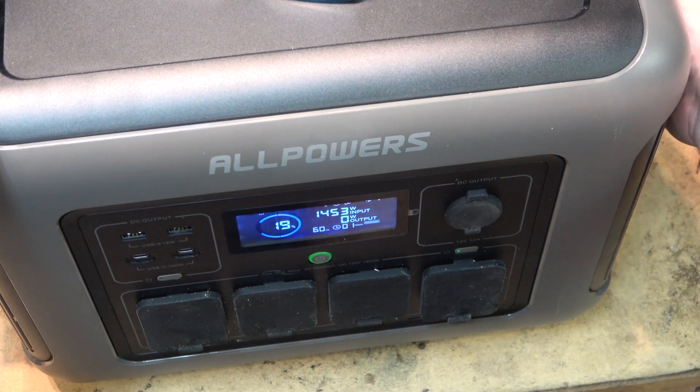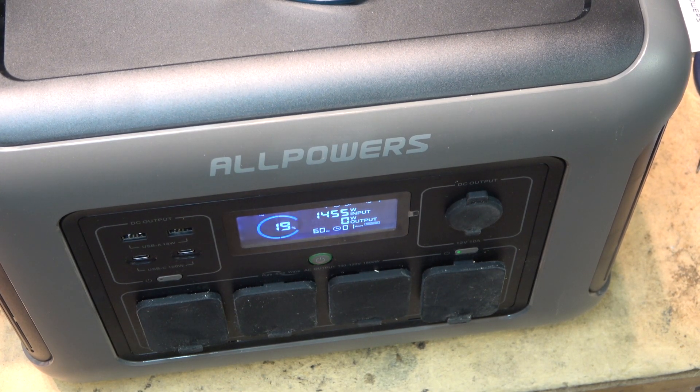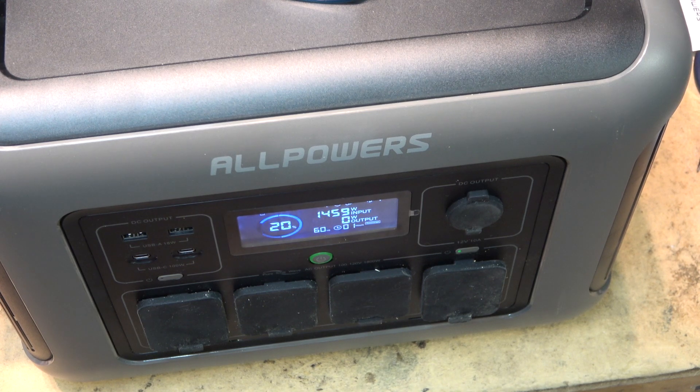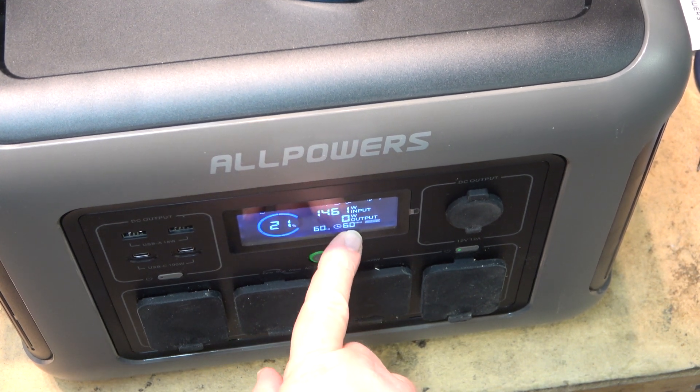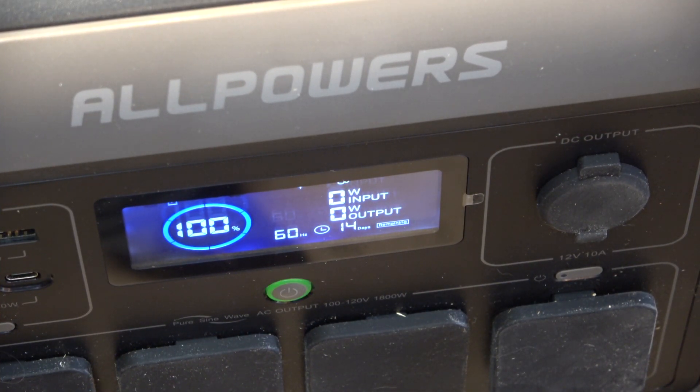You can hear the fans getting going to cool the unit down. We're now charging at 1455 watts and it should charge up in about an hour. I'm already at 20% after only a couple of minutes of charging. At about 10 minutes in we hit 41% with 50 minutes remaining. The unit is now fully charged — it took just over an hour to complete a full charge.